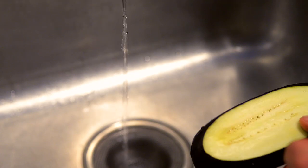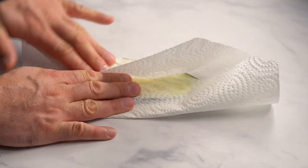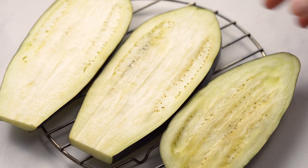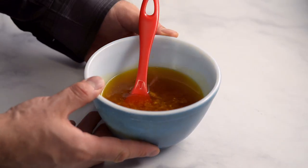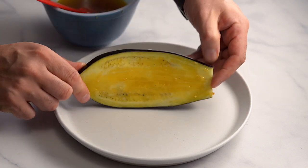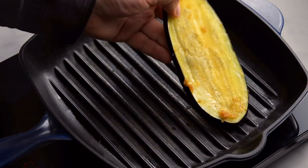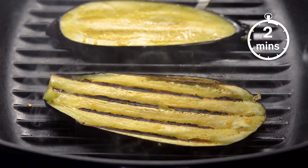After you have tempered the aubergines for a half hour, rinse each slice to remove the salt and pat dry. Set aside to finish drying while you prepare your griddle pan. Heat the pan on medium — you can also grill the eggplant on a barbecue. Stir the marinade and brush onto each aubergine slice. You should make the marinade on the same day, because if you let it sit in the fridge too long, the taste of the garlic becomes overpowering. Grill the slices in batches, cooking each side for approximately two minutes. You'll know they're ready when the flesh looks soft and has dark grill marks.